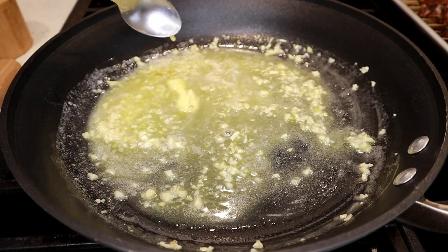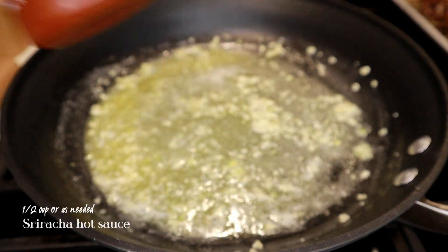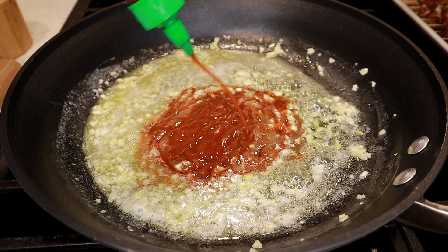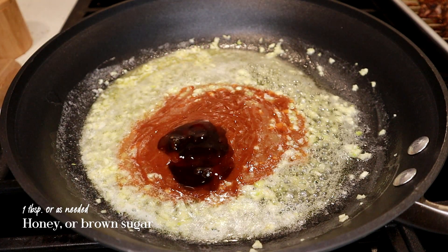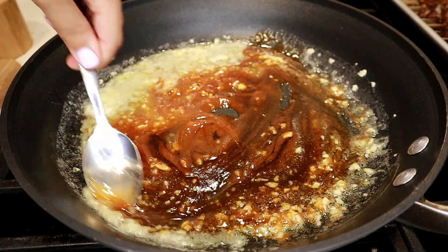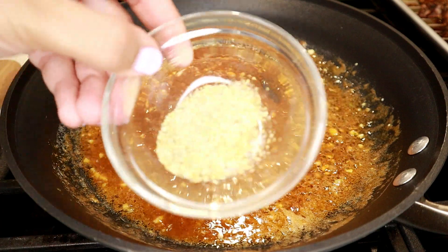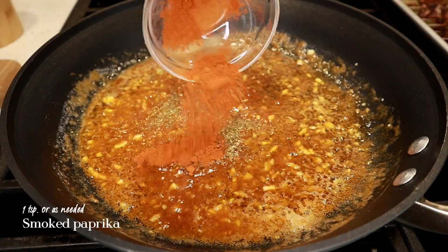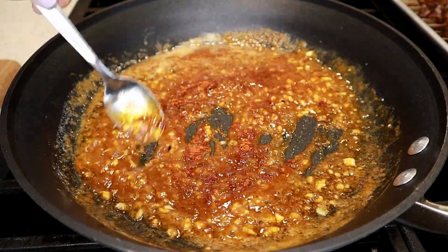Once the butter has melted and the garlic has been infusing and you see little bubbles forming, I'm going to eyeball in about half a cup of sriracha. You can adjust this however you need to. Then I'm adding about one tablespoon of honey — you can also use brown sugar instead if you don't have honey. Combine all these ingredients so they incorporate well. Once this comes to a light boil, add the all-purpose seasoning — you can also substitute adobo instead — the smoked paprika for depth and color, and a little salt to taste. Mix it all up to combine.